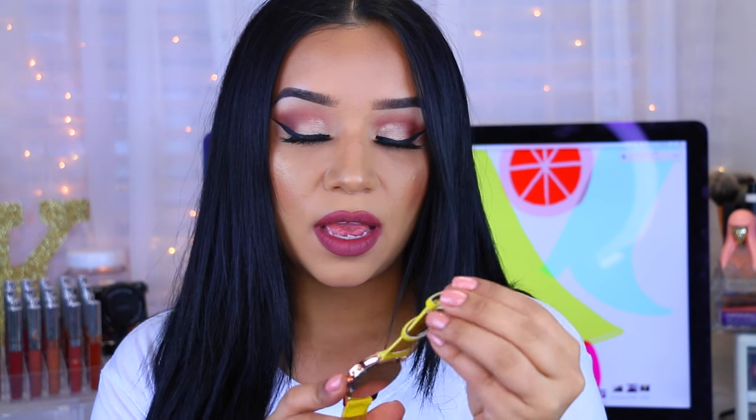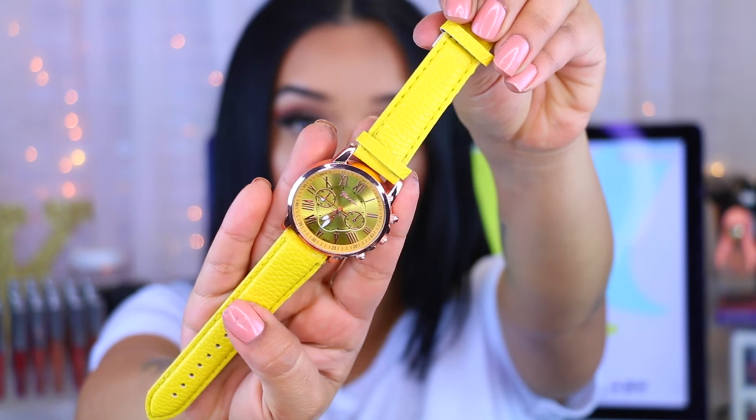So the box is really simple. It comes with a plain white box and then when you open it, you get like wrapping paper and then you actually get it in this little black silky type of bag. Oh, this is pretty. This is a yellow watch. So this is the watch that you would get for the month of March and this is really cute. I think this is perfect for summer. That is what the watch looks like. It's really cute. I really actually like it.